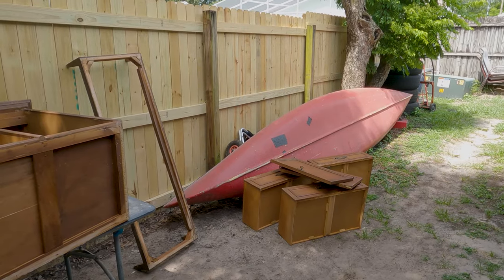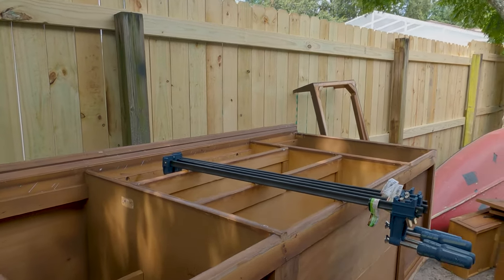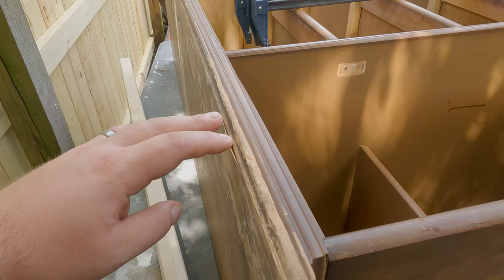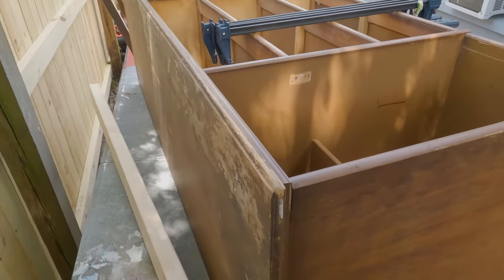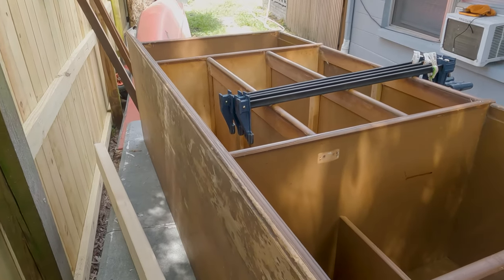Everything's pretty much disassembled as much as we could, which is great. We're gonna get to sanding and I'm going to glue the veneer so it doesn't break off even more while we sand. We already know we're not gonna be able to stain it because there's too much of it missing, but I'm gonna fix as much as I can.